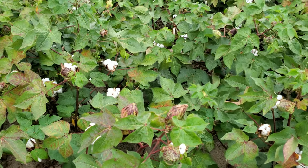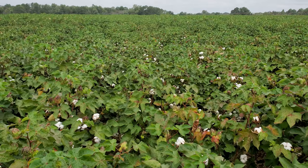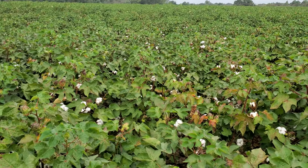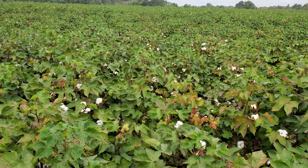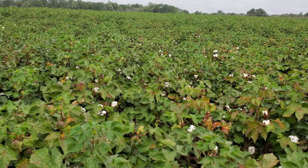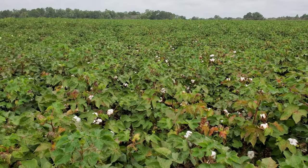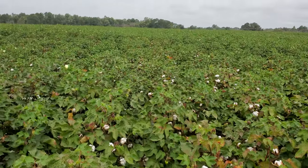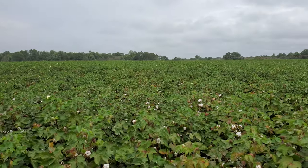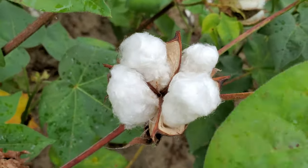Next up here we have Phytogen 500 — a full season variety. WideStrike 3 Enlist, bacterial blight resistant, and root-knot nematode resistant. As you can see out here it's a good size with good growth on it, and look at these bolls starting to get fluffed out.